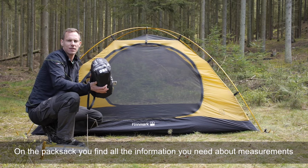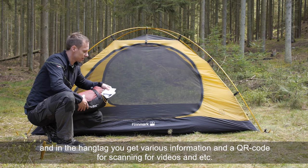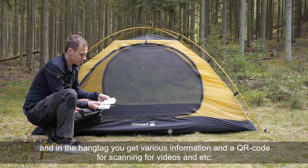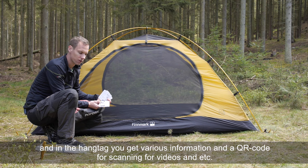On the pack sack you find all the information you need about measurements. In the hang tag you get various information and a QR code for scanning for videos and more.